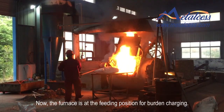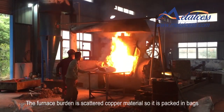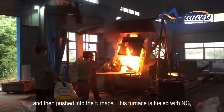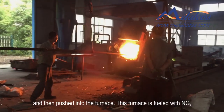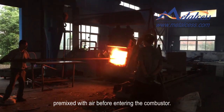Now the furnace is at the feeding position for burden charging. The furnace burden is scattered copper material, so it is packed in bags and then pushed into the furnace. This furnace is fueled with natural gas, premixed with air, before entering into the combustor.